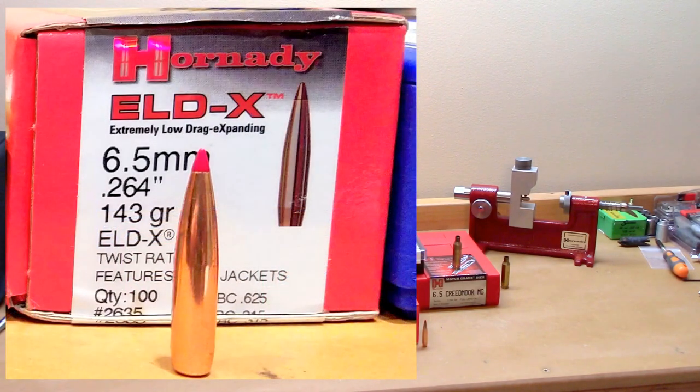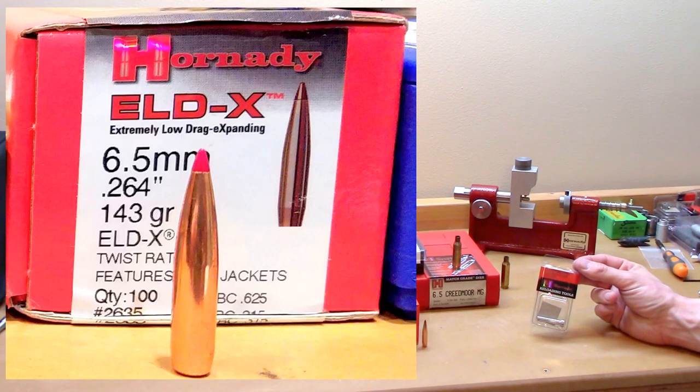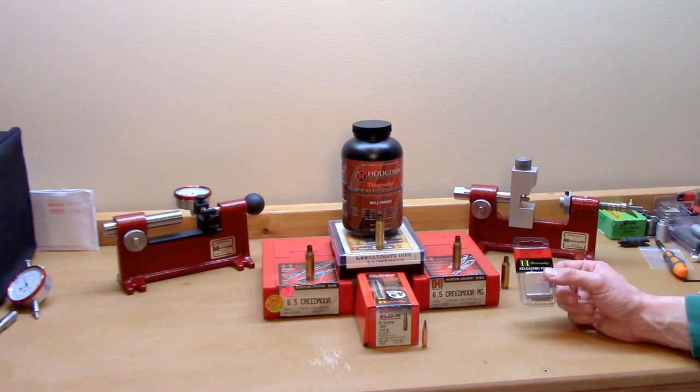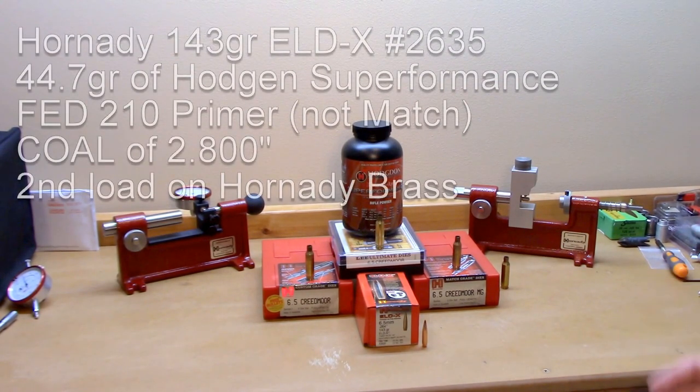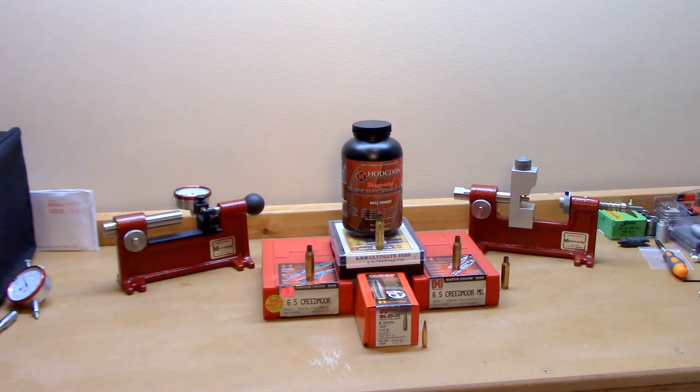We picked the 143 grain ELD-X because it was the one I was having the most problems with — maybe an unfair advantage to the Hornady die set. I did pick up the specific seating stem for this projectile. The load we put in all these cases was 44.7 grains of Superformance at a COAL of 2.800 inches with Fed210 primers. I know, another Superformance load, but I wanted something with reasonable luck with this bullet and avoid a complete trash can fire.